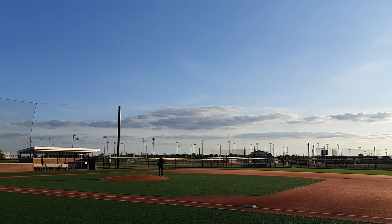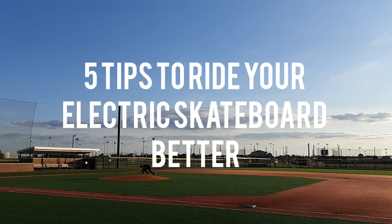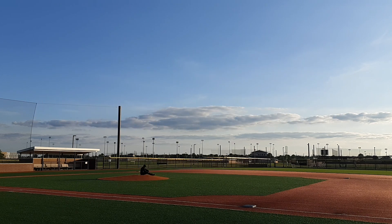Hello guys, it's eSkateMedia here and today I'll be teaching you 5 tips to ride your electric skateboard better. Before we start, be sure to like and subscribe, hit that notification bell down below, and leave a comment saying which board is your favorite.